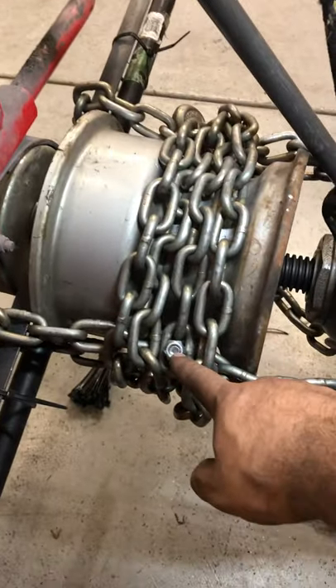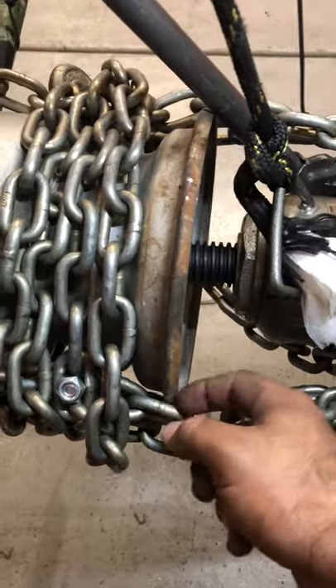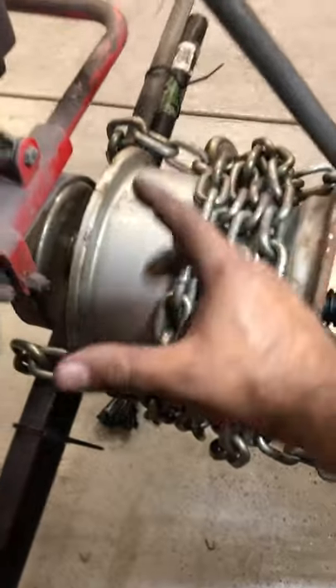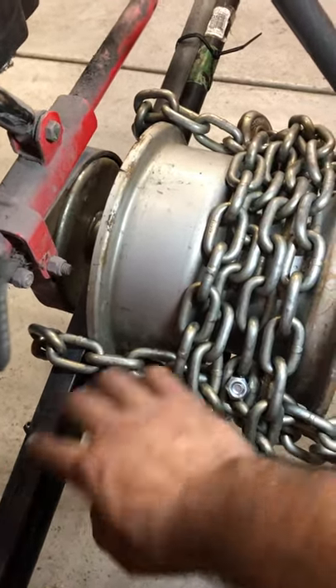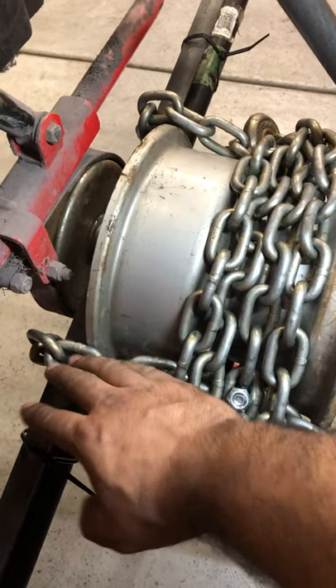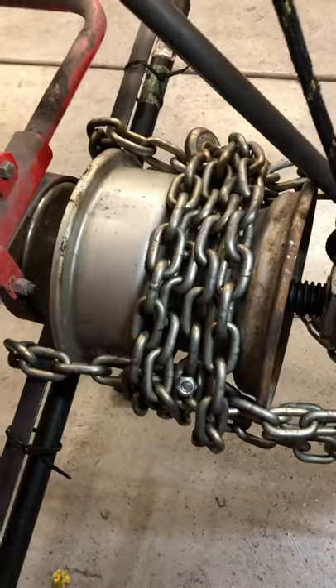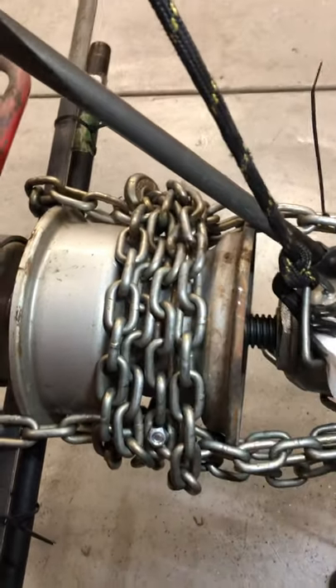You start off with the nut on the axle. Wrap your chain — if you notice, I've got the chain wrapped around here and bolted so that none of this really makes a whole lot of tension against the rim, so you don't bend the rim. It's done like this so it keeps the chain from spreading and allowing these to bend. The closer you keep it to the wheel, the less chance you have of this stuff bending — or if you're using wood, that's not going to break on you.